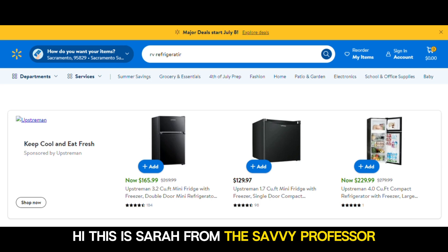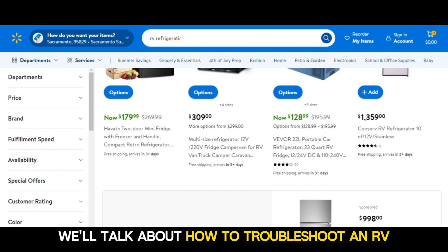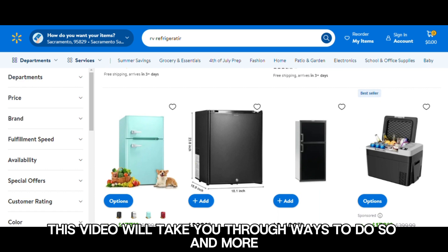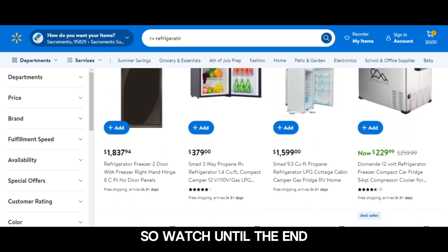Hi, this is Sarah from The Savvy Professor, and in today's video, we'll talk about how to troubleshoot an RV refrigerator that's not working on propane. This video will take you through ways to do so and more, so watch until the end.